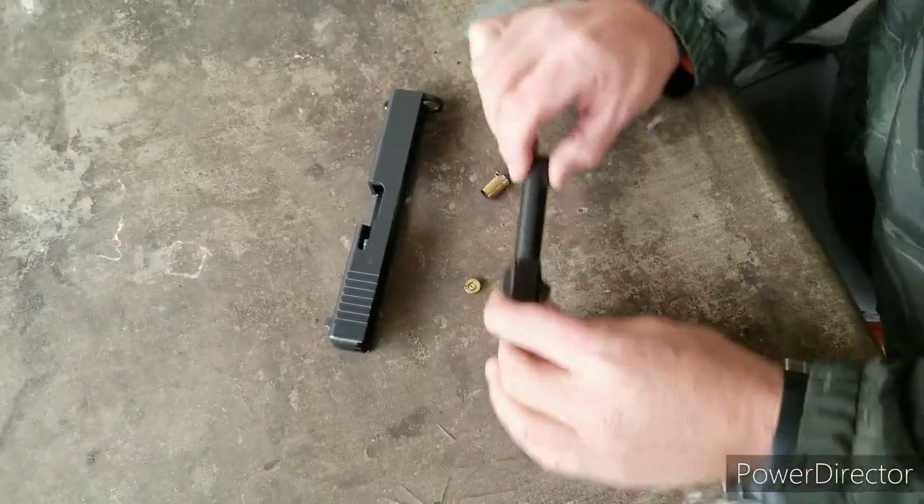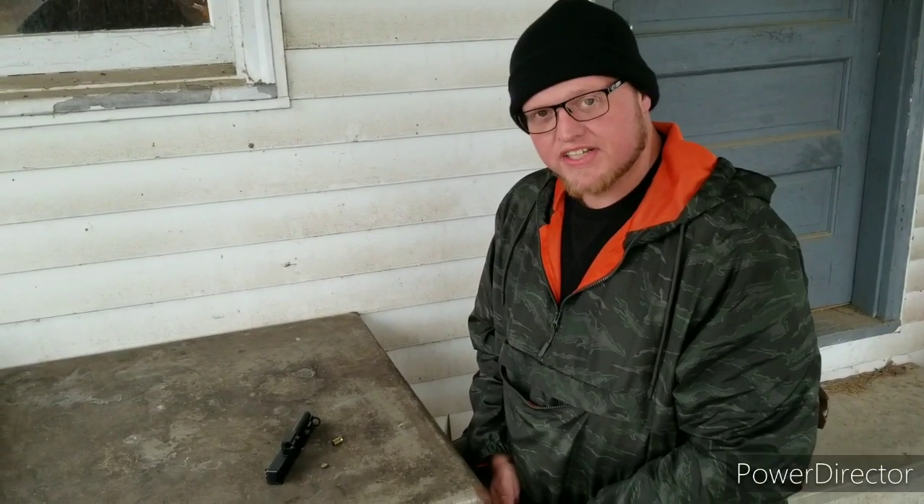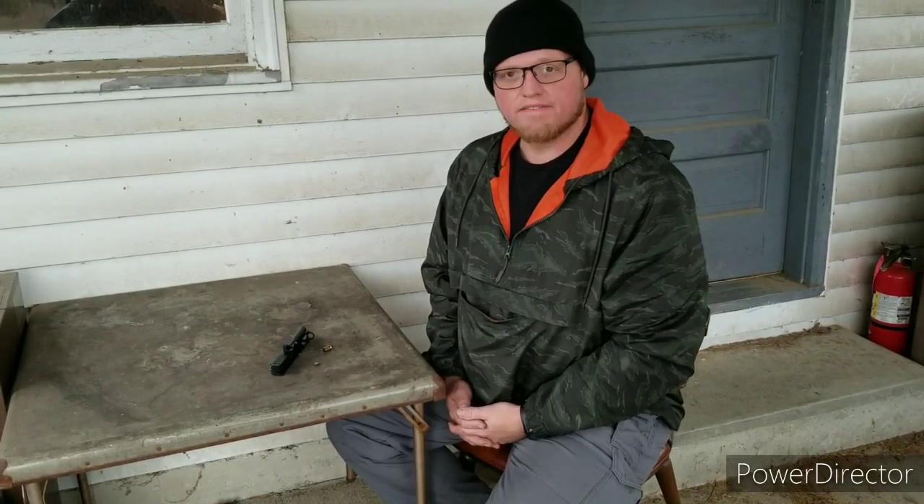I'm going to replace the extractor and move on. But from now on, even in the 9mm version, I would advise everyone to get an aftermarket barrel if you're planning on shooting remanufactured or reloaded ammunition in a Glock pistol. I'm not saying Glock makes a bad gun — Glocks are primarily made for large law enforcement agencies and they're made for running factory ammo. If you run factory ammo, you'll never have a problem.